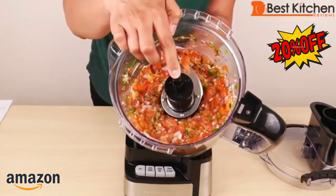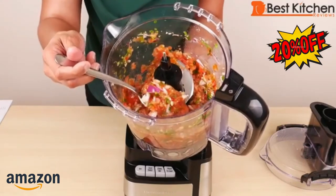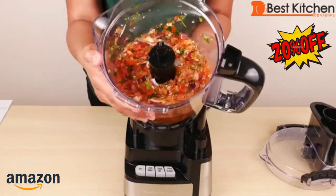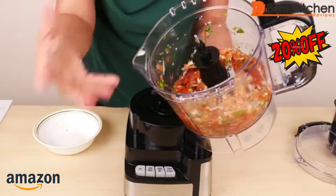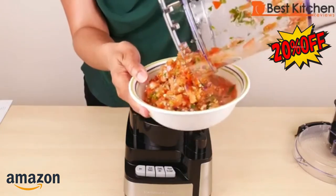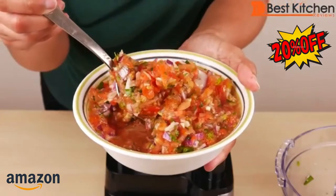This is the consistency of a chunky salsa. The tomatoes have been chopped, and so have the onions, but it's not perfectly even — it's a decent job. Of course, you can keep going if you don't want it this chunky. Before emptying out the salsa, remember to remove the blade, otherwise it might fall into your bowl. For this price point, it's not bad at all.